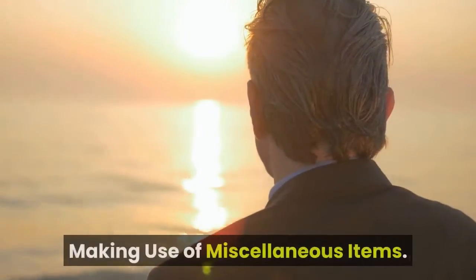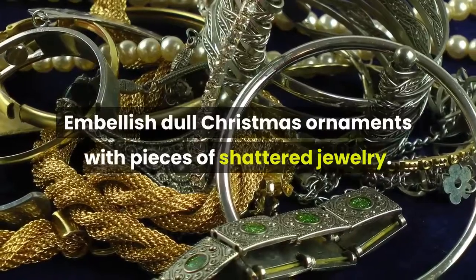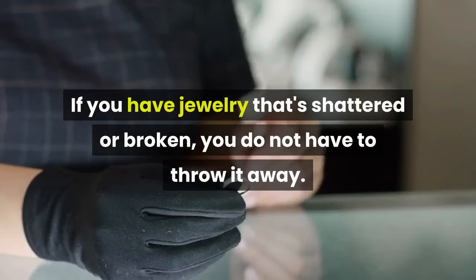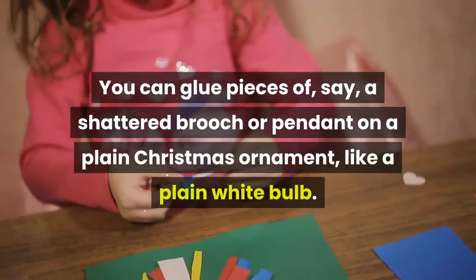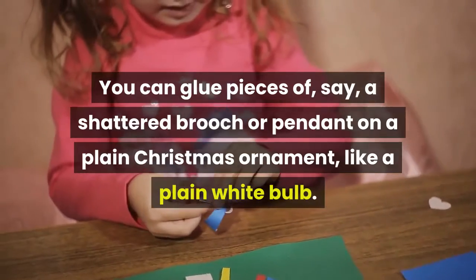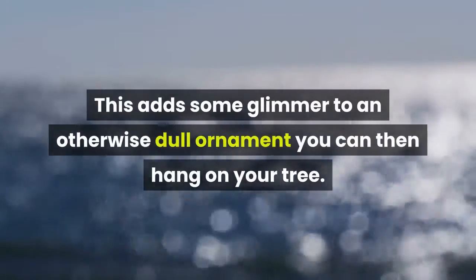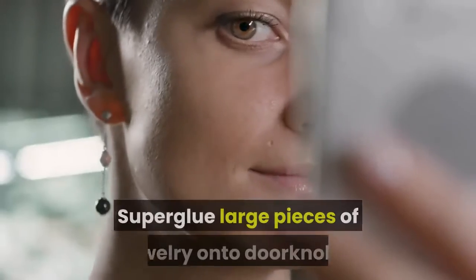Embellish dull Christmas ornaments with pieces of shattered jewelry. If you have jewelry that's shattered or broken, you don't have to throw it away. You can glue pieces of a shattered brooch or pendant onto a plain Christmas ornament, like a plain white bulb. This adds some glimmer to an otherwise dull ornament that you can then hang on your tree.